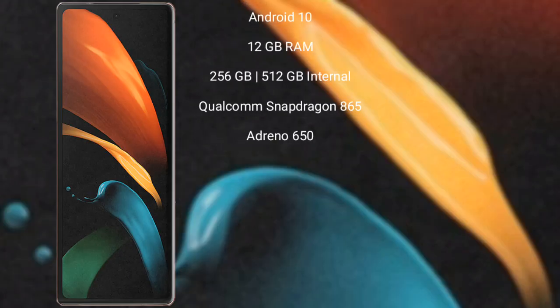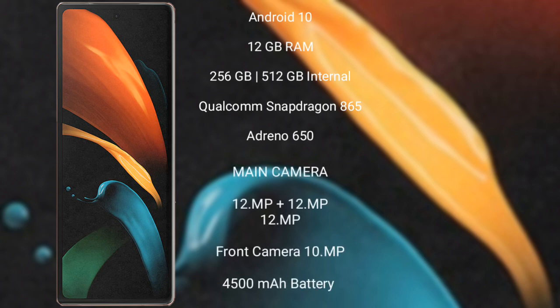Samsung Galaxy Z Fold 2 runs on the Android 10 operating system. It comes with 12GB RAM and 256GB or 512GB internal storage. It features a Qualcomm Snapdragon 865 processor with Adreno 650 GPU.